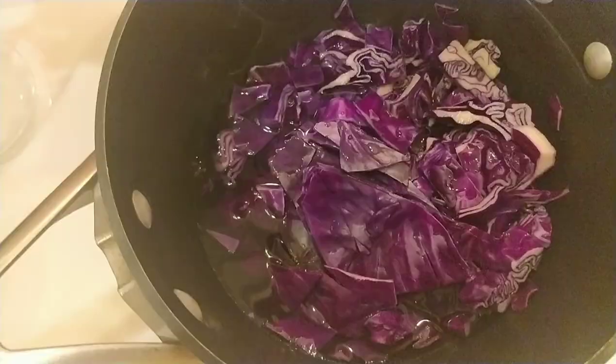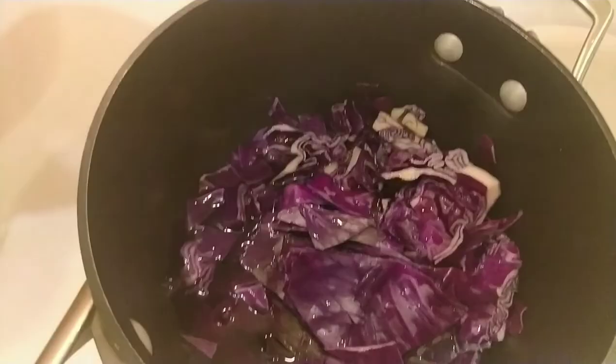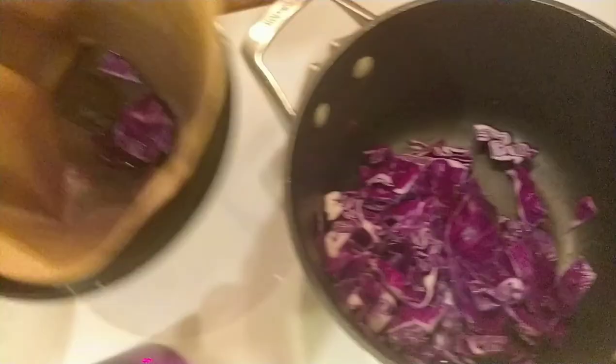My Erlenmeyer flask is over here and I'll set that up. It's been 10 minutes now, and I will pour it through this filter into the flask. I just finished pouring the cabbage juice through the filter — it's all in my flask and now I'll go take it for testing.